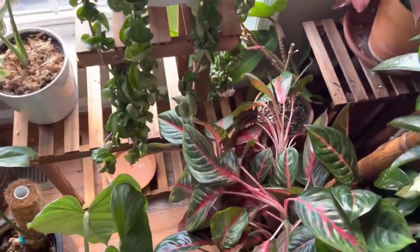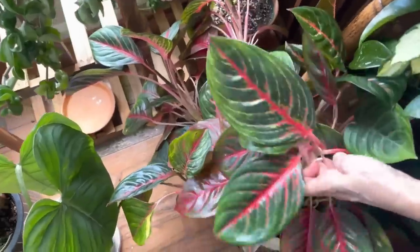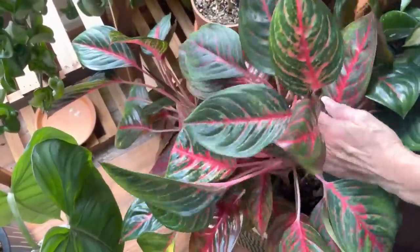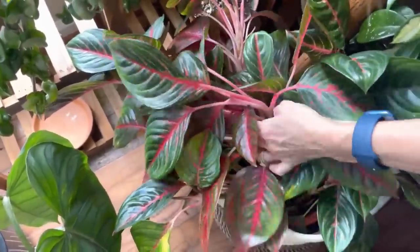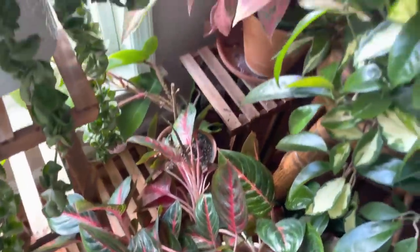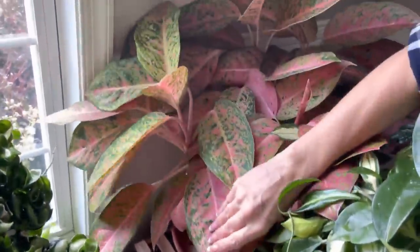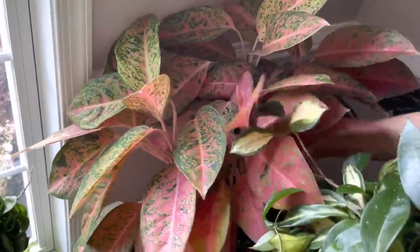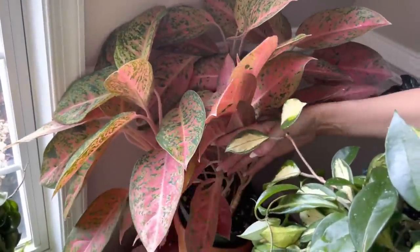Down here this is an Aglaonema — I think it's called Red something, I'll put it on the screen, but really pretty Aglaonema. And this is a gorgeous variety — this is a pink hybrid Aglaonema. Really pretty, I love this plant, so beautiful.